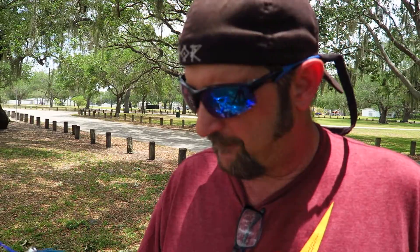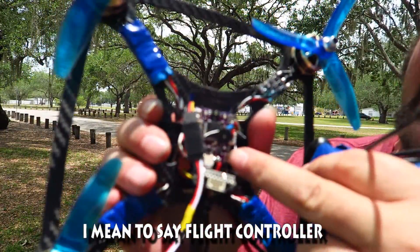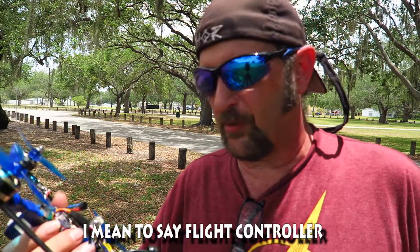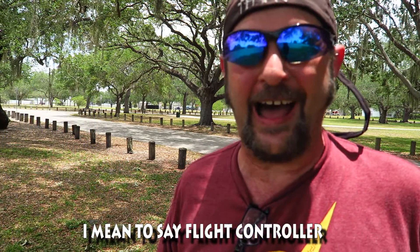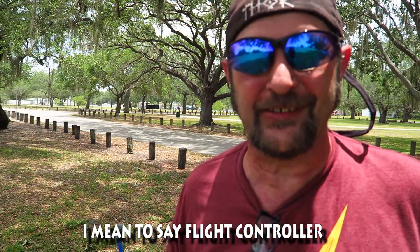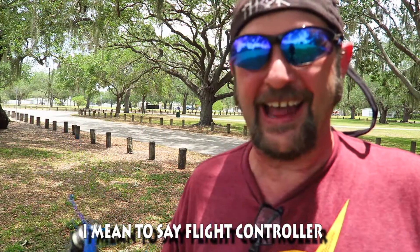The Alien Flight F4 is a very compact aircraft. I think they meant it for something more like a 130 or 110, but I like to live it up — I'm throwing it on a 210 to see how it does. I know, crazy!